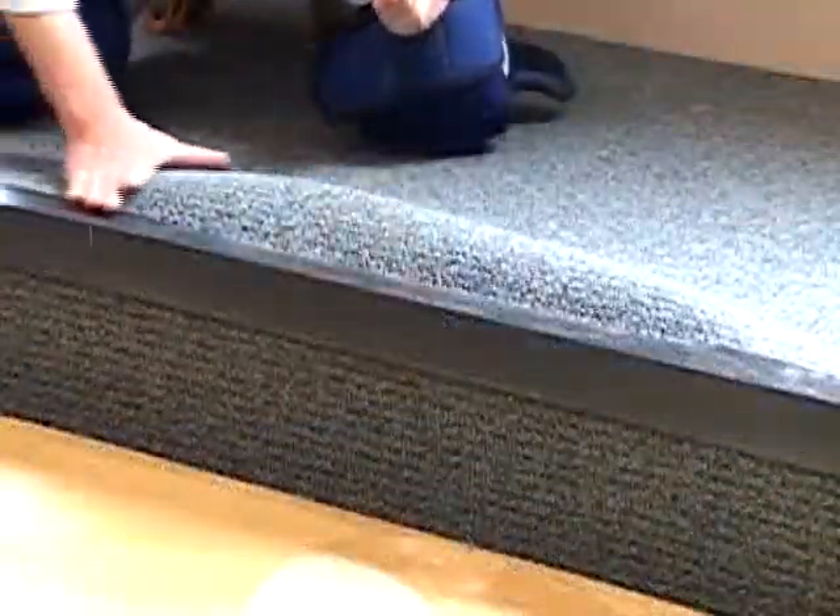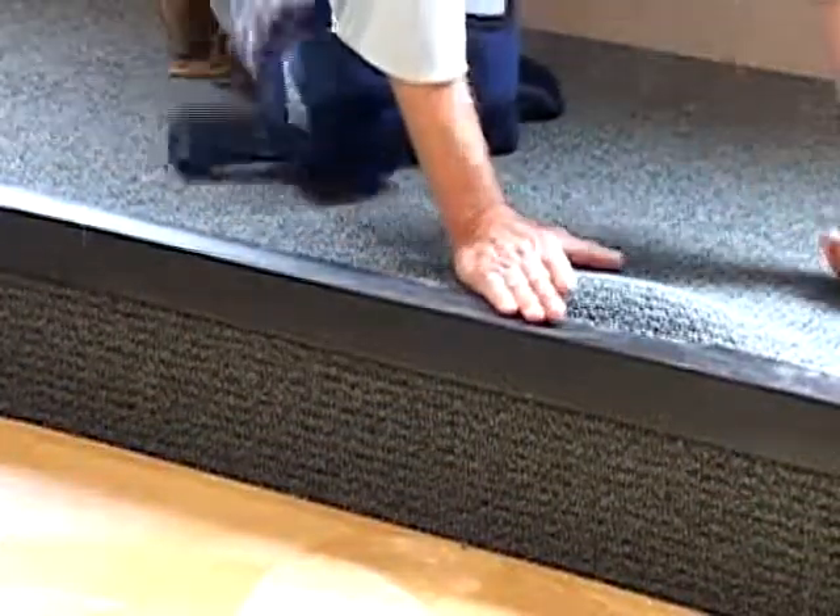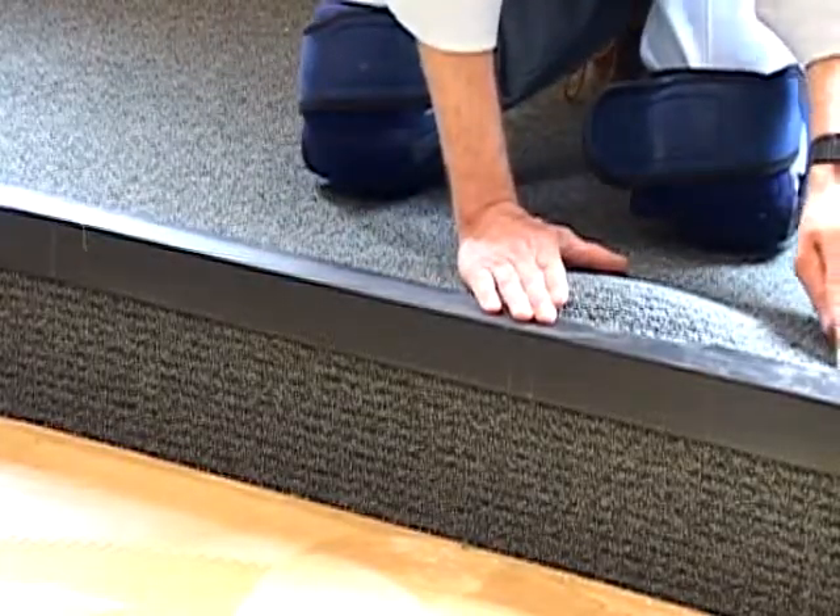Where carpet meets other floor coverings, the edges must be adequately protected with an appropriate transition molding or strip that covers the carpet edge at least a half inch.